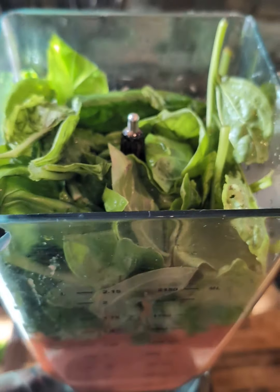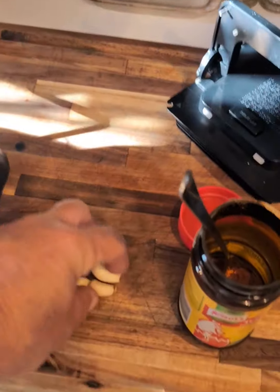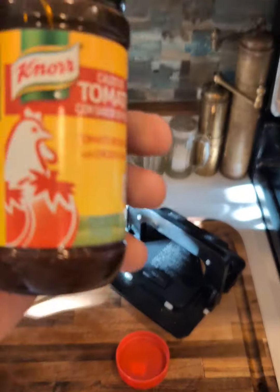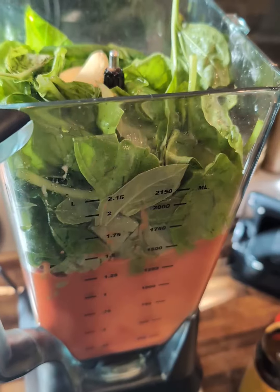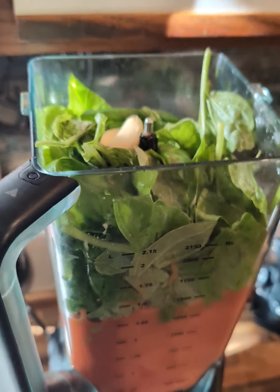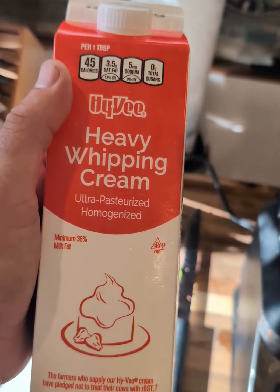We got the basil in there — a lot of basil. We're going to put a few cloves of garlic in there, and you're going to want salt to taste. For salt, I'm using this tomato chicken bouillon. And then if you're on a diet, you're going to want to use nonfat milk. If you want it to taste good, use half and half. If you're trying to fatten up for winter, like me, use heavy whipping cream — that's going to taste the best.